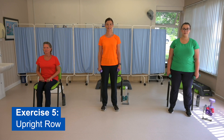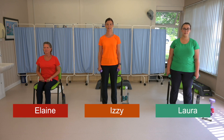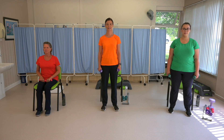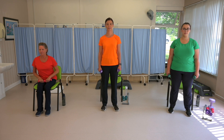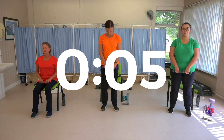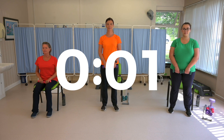Exercise five: upright row. This exercise helps strengthen your shoulder and chest muscles. It probably works best if you are standing up, but can also be done in sitting. If you are doing it in sitting, you will need to sit towards the front of the chair with your feet slightly apart. Get ready to start in five, four, three, two, one.